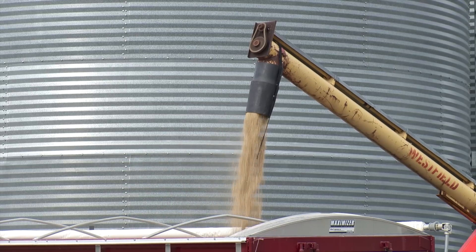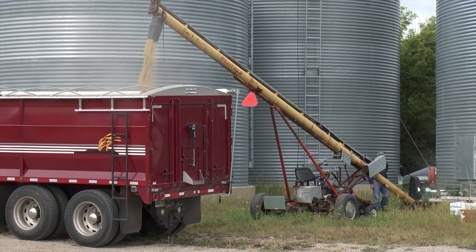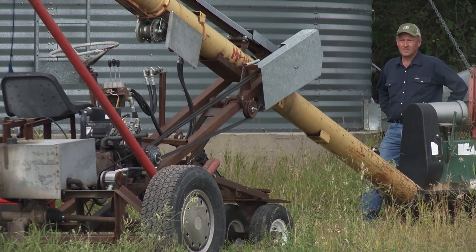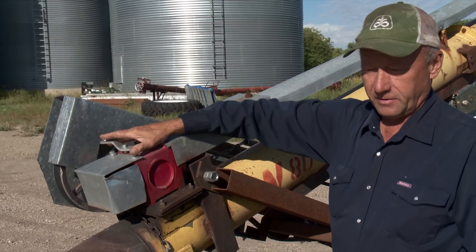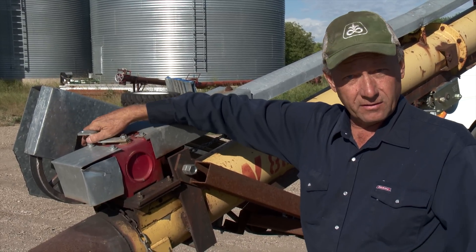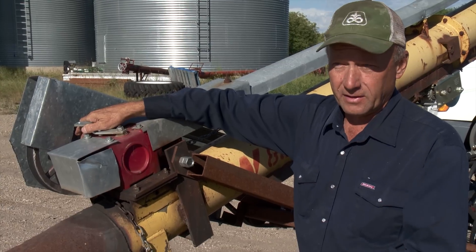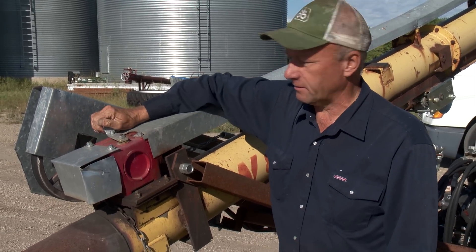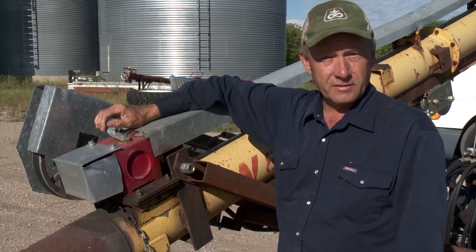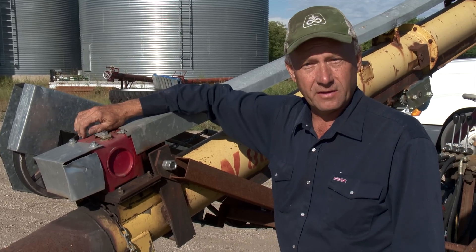Since Jenkins built this self-propelled auger from the ground up, he was able to equip it with all the convenient features he wanted, including a gearbox reverser for running the auger flighting. It has a shift lever you can switch to reverse to clean out the auger if you're changing grains. You don't have to slacken a belt and reverse it — you just flick a lever and it reverses, which is a very nice feature to have.